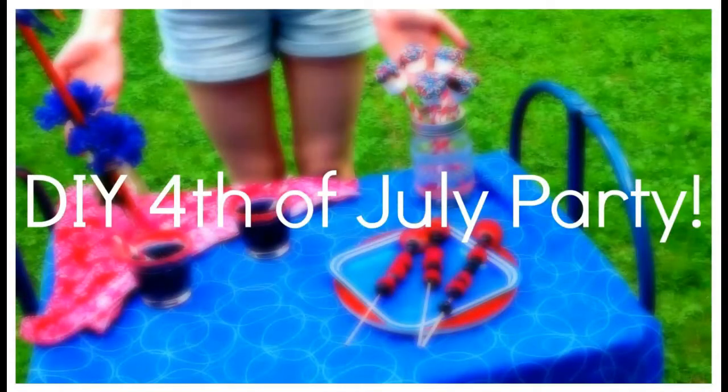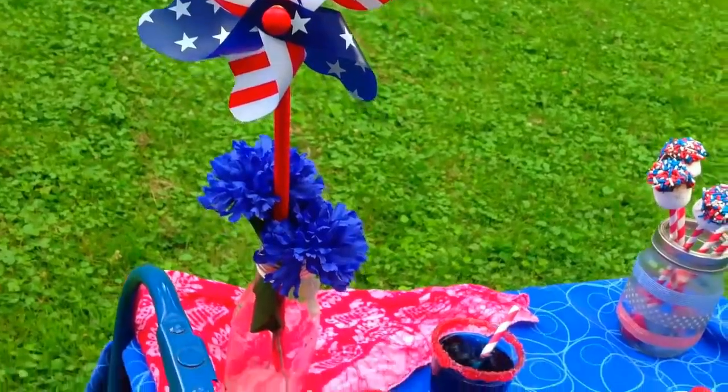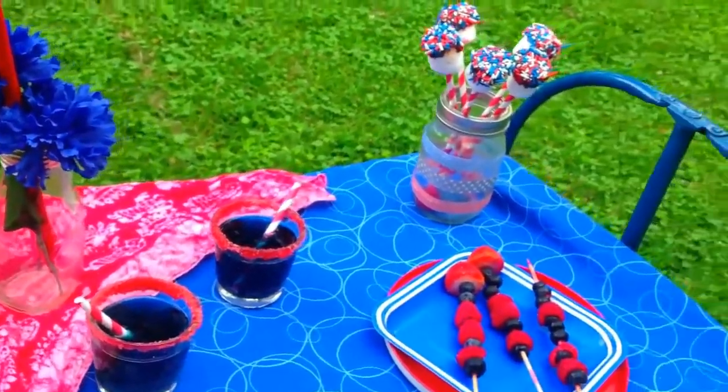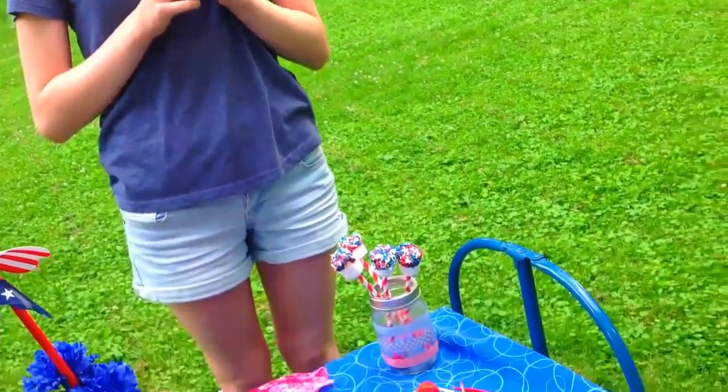You can put all the treats we just made together and have a really great 4th of July party. I forgot to put the pretzels out but I did eat them — they were super delicious. I used just a little table and added some decorations like some flowers and a pinwheel, and it was super great.